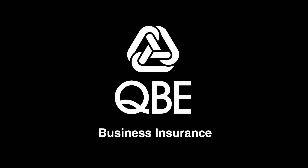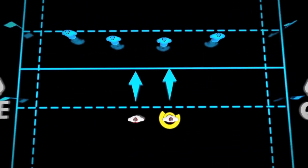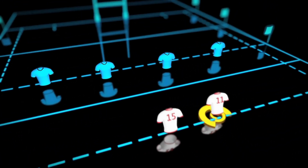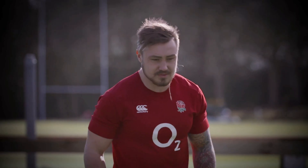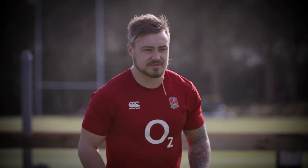You need speed of mind to throw the perfect dummy pass. Decision making is all reactive to what's in front of you and the defences you have. The more you practice your dummy, the more realistic it's going to be, and the more people you're going to fool with it.